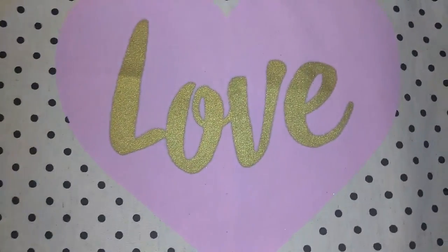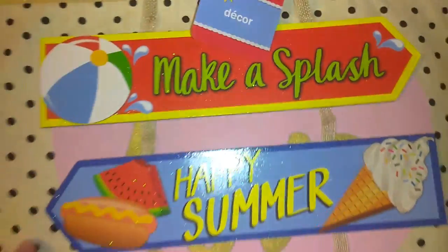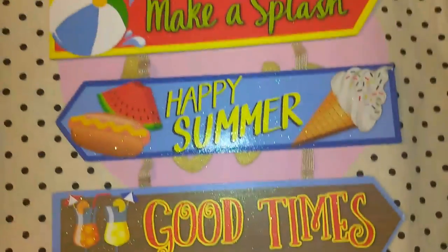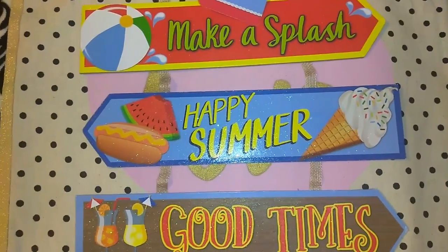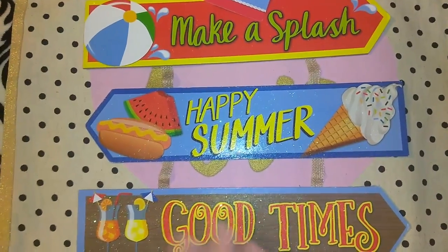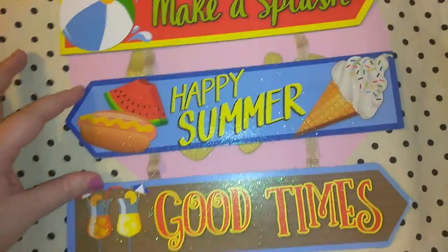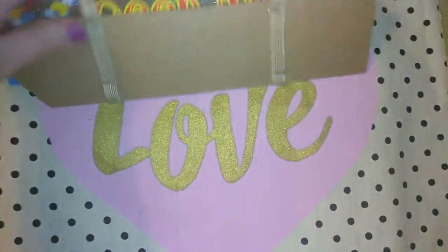The first item is a little decorative sign that says 'make a splash, happy summer, good times.' They had lots of different signs in a beach or barbecue theme, and I just decided to get one because I thought this one was cute — it's got glitter on it, a watermelon, and ice cream. So I picked up that.